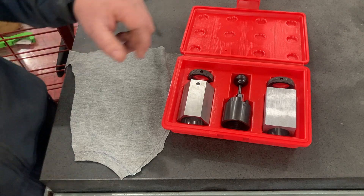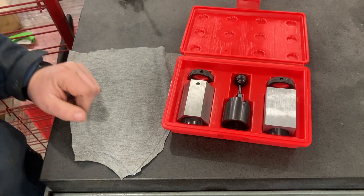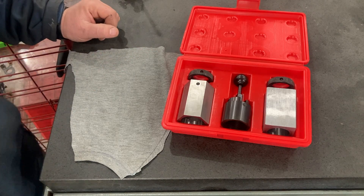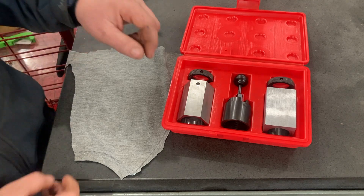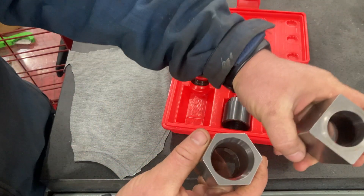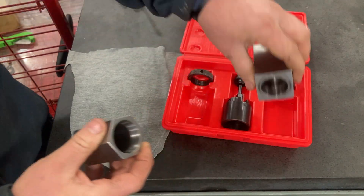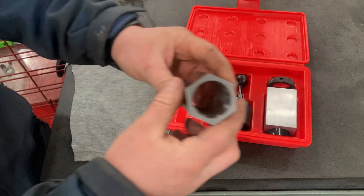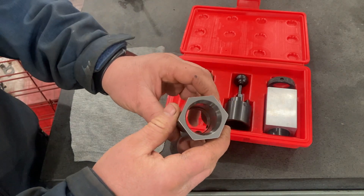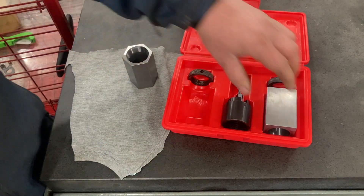If you get a set of collet blocks, you can make your own if you have a surface grinder and the ability to do that, or for relatively inexpensive you can get a set from KBC Tools, MSC, or a number of different places that sell these. They usually come with two collet blocks and they are ground square and parallel to make them an indexing feature. You can see just looking at these — if you wanted to make a custom bolt and put a hex head on it, this will make it a lot easier to index so you can put your flats on something.